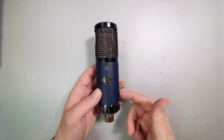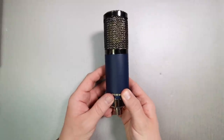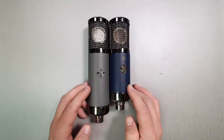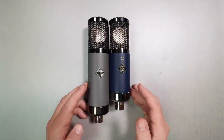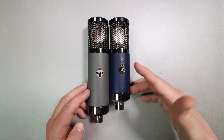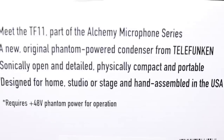As far as build quality, I really have no complaints. It feels about as good as it should given the price — meaning it feels pretty damn good. All metal body, very firm metal mesh grill, no complaints anywhere. It is a little bit stumpy compared to their tube offerings in this mic series like the TF51 and TF47. And if you're concerned, it is hand assembled in the USA.